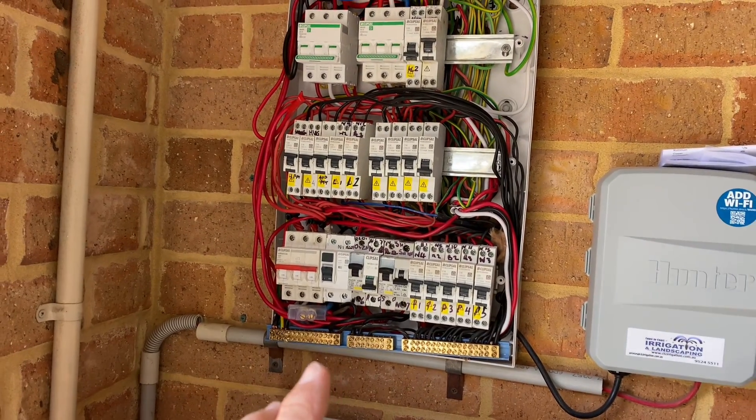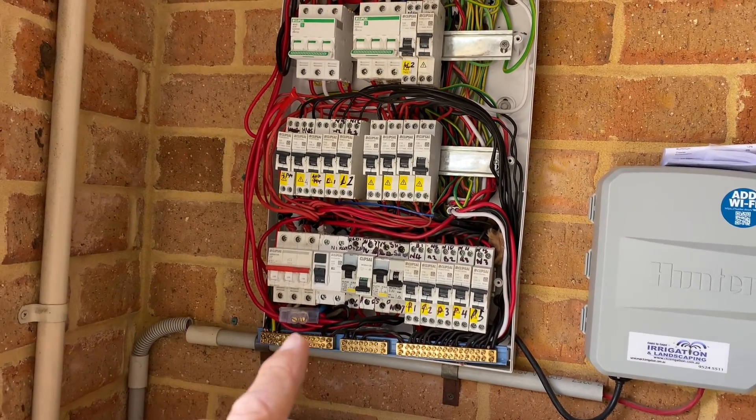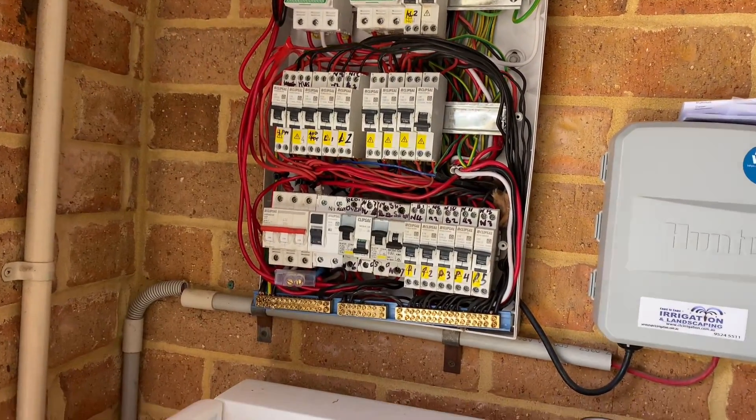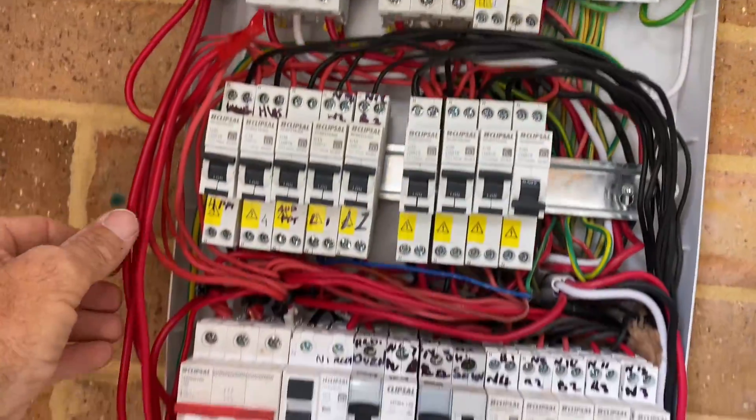So if you're building a new home, plan ahead, guys. Get a decent switchboard. Ask your builder to put one in with a bus bar system and plenty of spare space, because this is bullshit. It's a nightmare to work on.